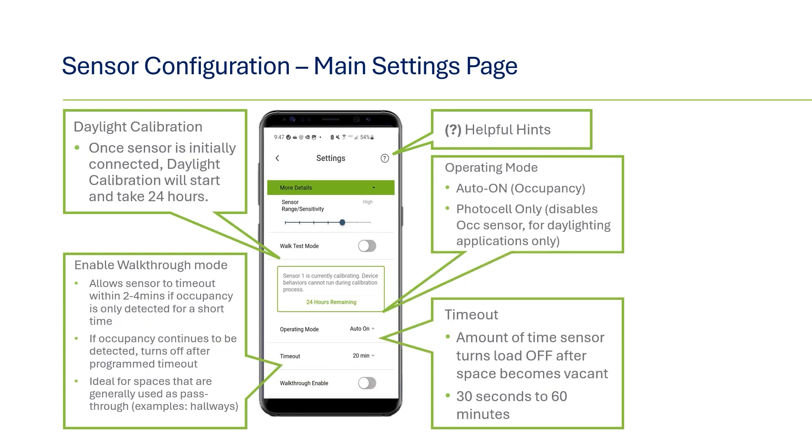Next on this page, you may see a Daylighting calibration note — this is where the status is located if currently in calibration mode. For the operating mode, there are two options: auto-on, also known as occupancy, where the lights will automatically turn on when occupancy is detected and will stay on until the space becomes vacant and the timeout expires. The other option is photocell-only mode, where occupancy detection is turned off and sensors will only make changes to lighting based on natural ambient light.